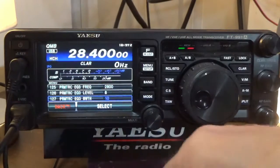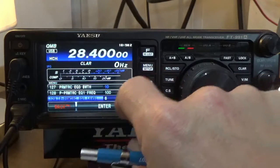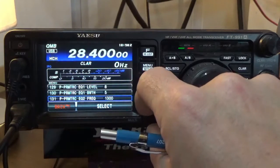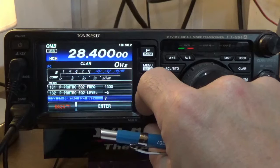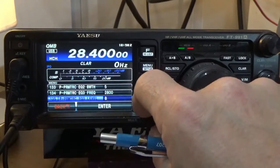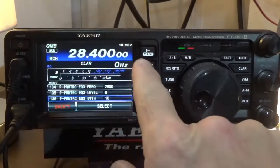Now let's go through and do the parametric equalizer with the speech processor engaged — it's a different set of numbers. The first setting: 100 — leave it. Next: change to 8. Next: change to 5. Next: change to 1300. Next: change to negative 5. Next: change to positive 5. Next: change to 2800. Next: change to 8. And the last one: change to 10. This is with the processor engaged — notice the P in front of it. These are all the parametric equalizer settings with the processor. We're done here, let's click back.